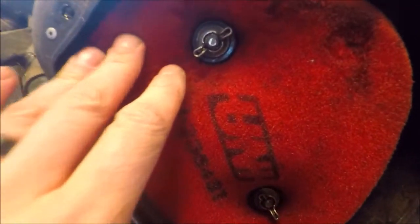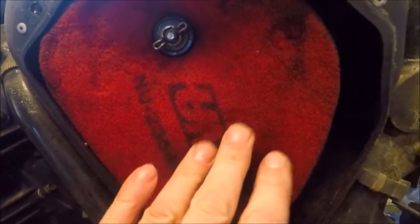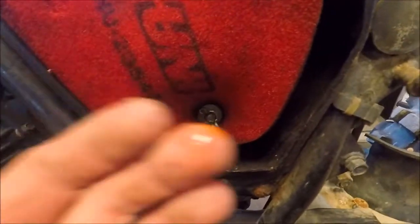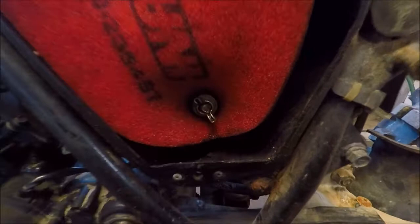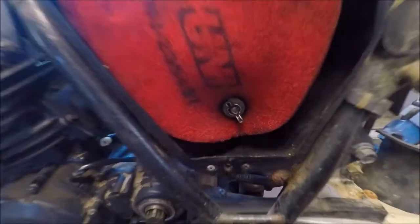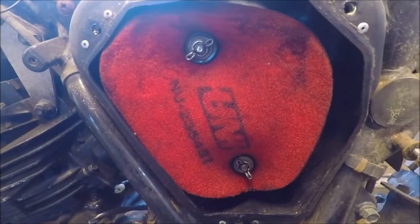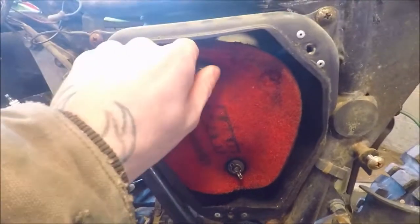That looks brand new also. I may be missing something here. It's got oil on it — honestly, I have no idea what to say right now.